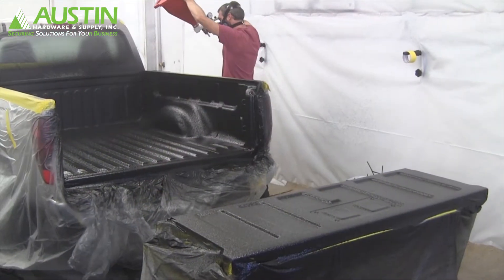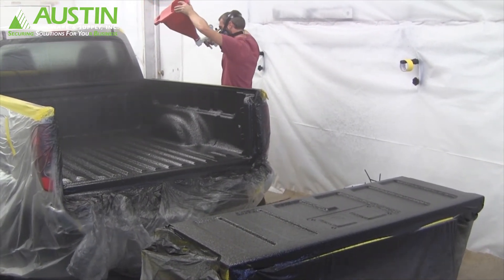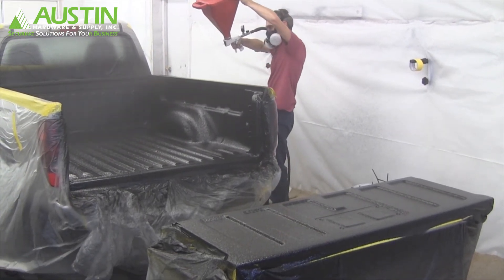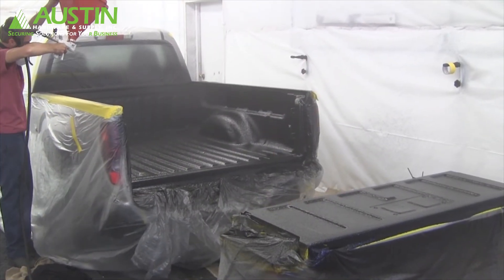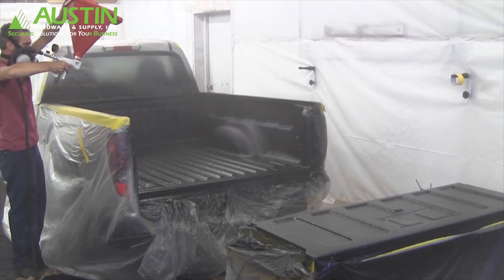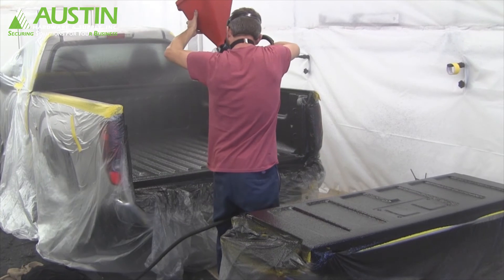Now that you've got a base coat on the entire truck, typically you're going to have half of a large batch or your final medium batch to apply your texture and build coat from outside of the truck. Start from one side, spray the side wall across the floor as far as you can reach, walk to the opposite side, repeat, then move to the rear of the bed and spray the headboard out to the floor.